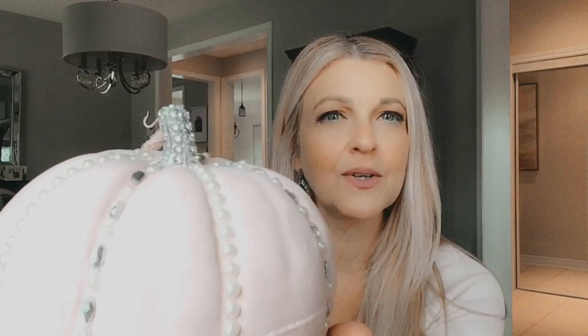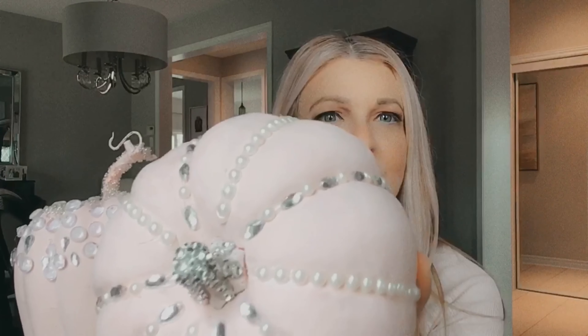I went to Dollarama and I picked up a couple of pumpkins — they were orange — but I decided to paint them a light pink color with chalk paint. I bought some crystal clear gems from there and I hot glued them on the top, including the stem, with pearls and rhinestones, and I thought they turned out really, really pretty.